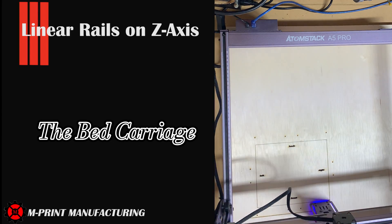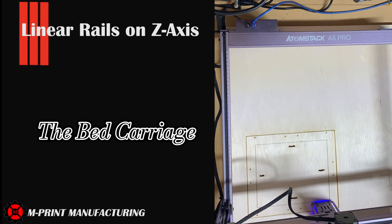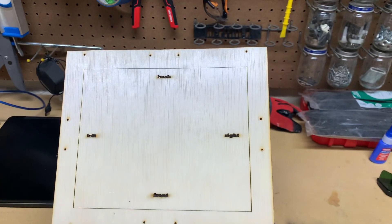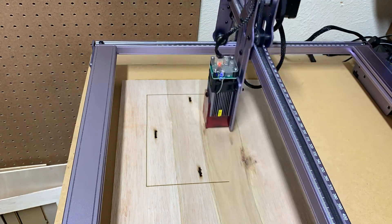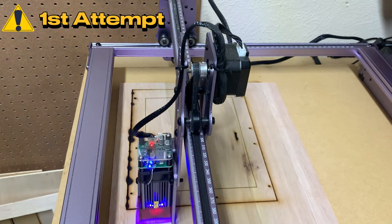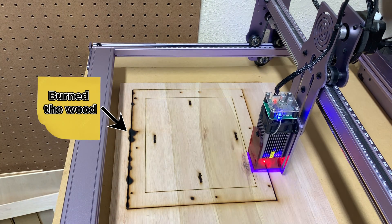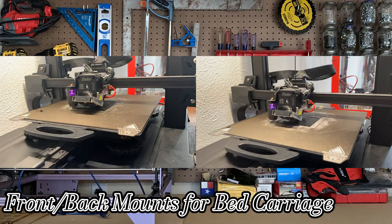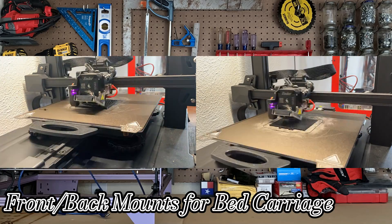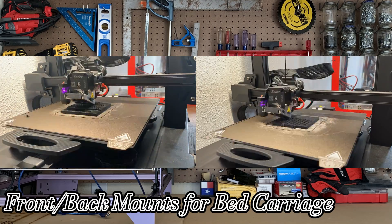The first step is to make the bed carriage — the part that holds everything together — and my choice of material would be hardwood. Using the laser cutter and engraver to make this part allowed me to produce it very quickly and accurately. I definitely only needed one attempt to cut this out and definitely didn't burn my first cut — because I'm a pro.